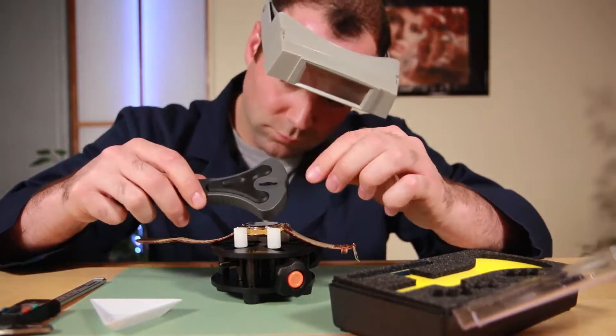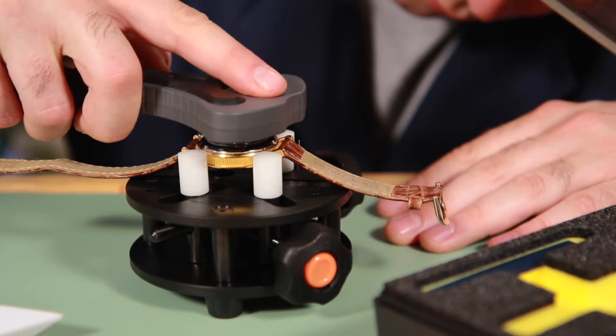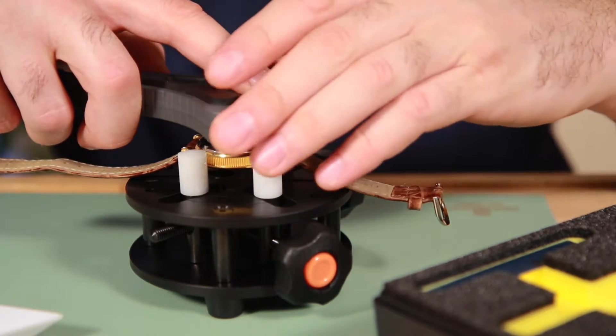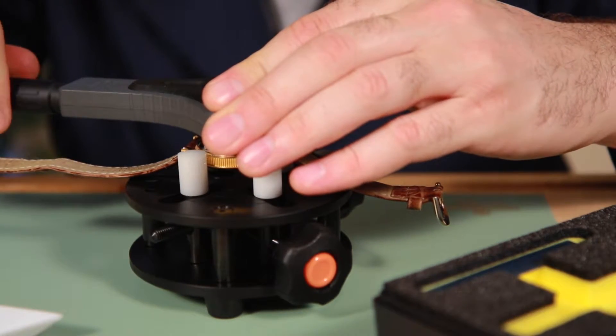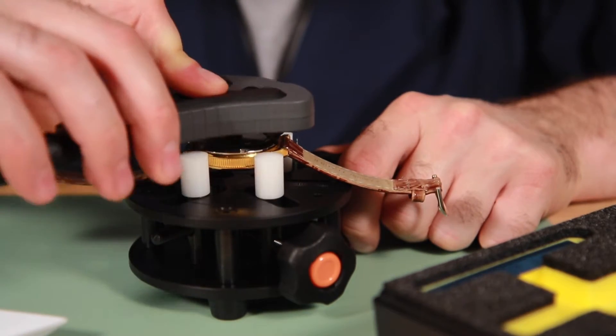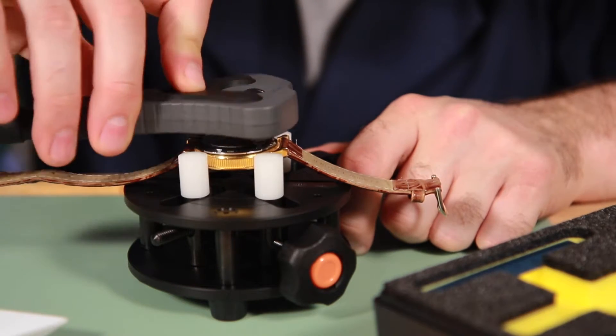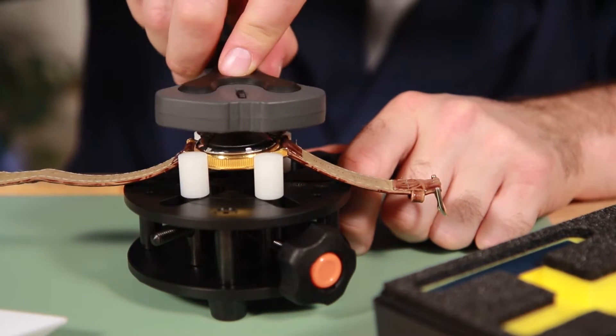Intelligently designed to open many types of watchbacks, the pins come in four different shapes and the device is adjusted easily while working on the back to get maximum grip. Increase your chances of removing almost any watchback while reducing your chance of slipping or damaging the watch.